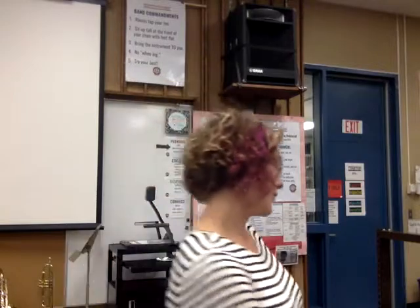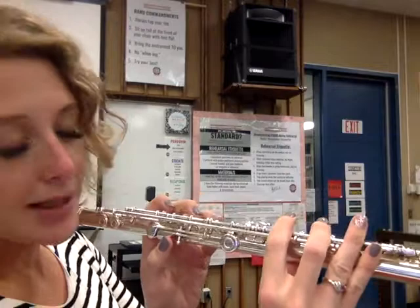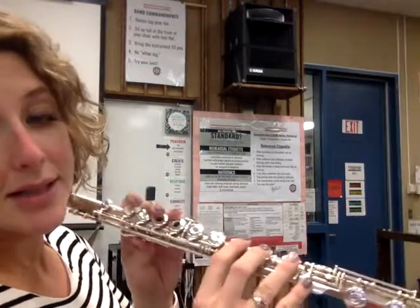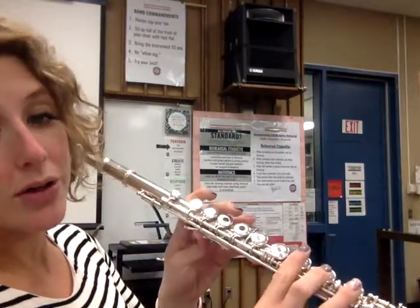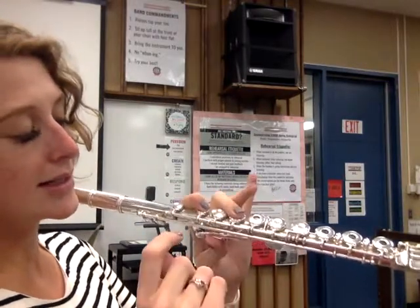If we're getting a nice sound there, then we're ready to move on to our notes. Let me assemble my flute. Let's double check our hand position. In my left hand, I have my thumb on this little lever key. Remember it's like no, yes, no, yes, yes for the fingers.